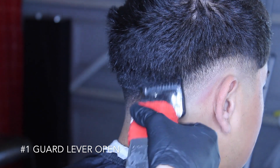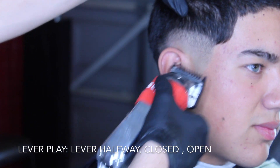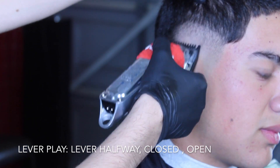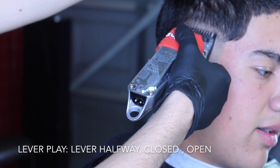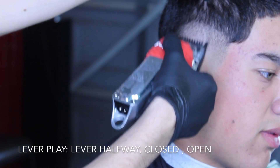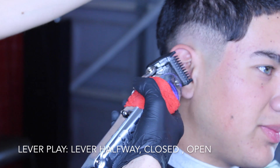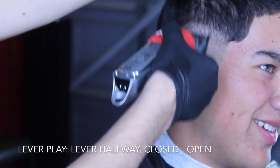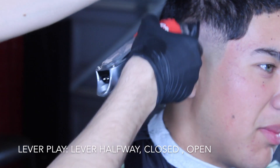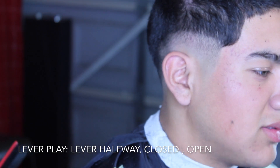Now I'm going in with my number one guard all the way open, and here you can see me going in with the lever halfway — this is to remove that next guideline I created with the number one guard. Always use your corners; this will guarantee you picture-perfect fades. It gets you into tighter areas and helps you remove lines that you do not want.